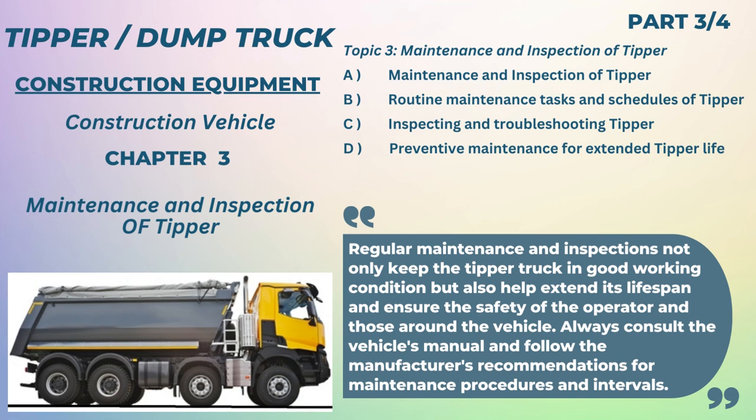Dear friends, this video is Chapter 3 of Basic Skill of Tipper: Maintenance and Inspection of Tipper. It is useful to construction professionals and technicians working in the construction industry. Here we will discuss: A. Maintenance and Inspection of Tipper, B. Routine Maintenance Tasks and Schedules of Tipper, C. Inspecting and Troubleshooting Tipper, D. Preventive Maintenance for Extended Tipper Life.